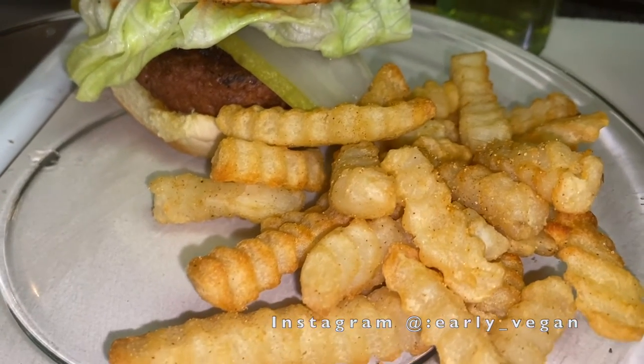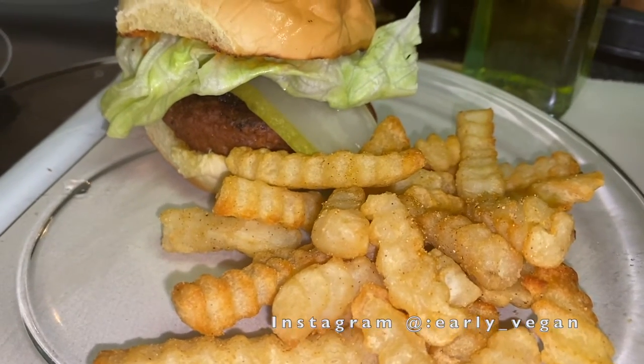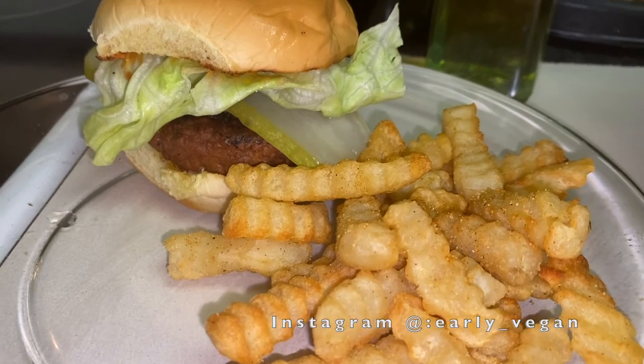Here is the finished product. The onions and seasoning definitely helped bring the burger alive — I definitely recommend this. Thank you guys so much for watching, bye!